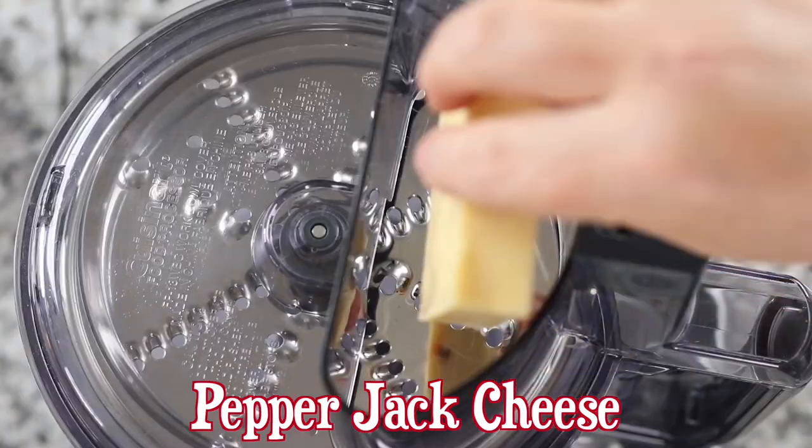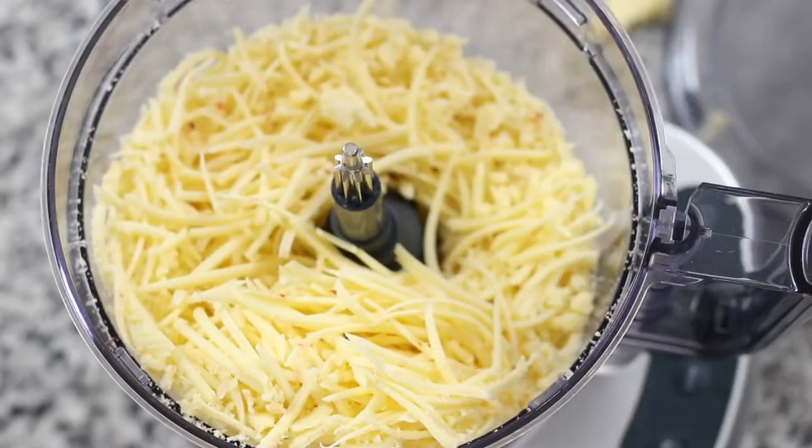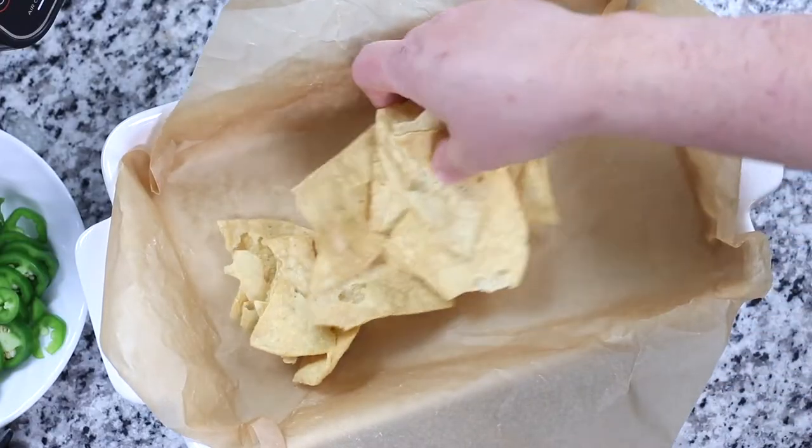I'm sure you've heard all the buzz about not using pre-grated cheese because of their stabilizers. Well, grating cheese can be challenging. If possible, buy the cheese in a larger amount and use a food processor to grate it, then freeze the extras.